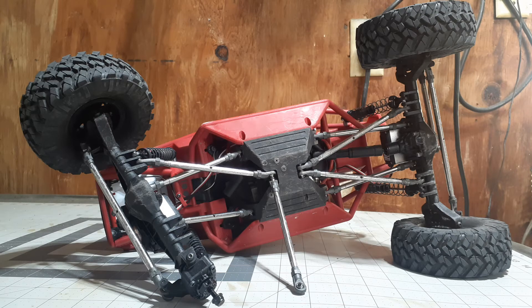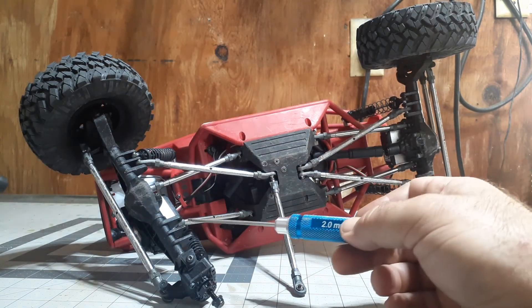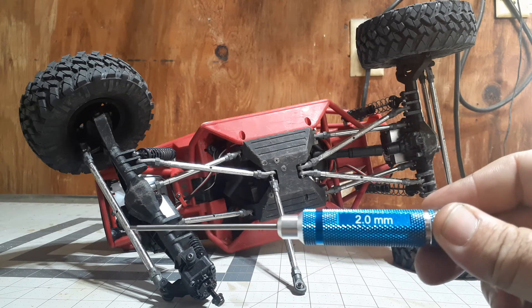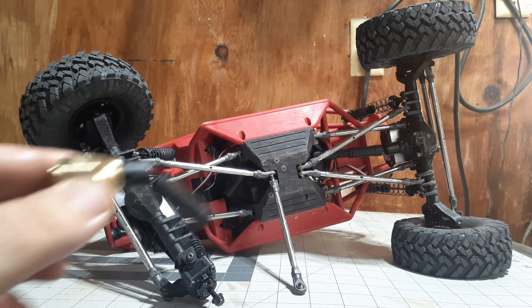Another cool thing — the grub screw for the drive shaft is the same size as the screw down here, which is two millimeters. So a two-millimeter driver should be all you need to install that. After I got it installed, the axle spun freely with no rough spots or clicking, which was great. It also came with stainless hardware, which is always a plus.